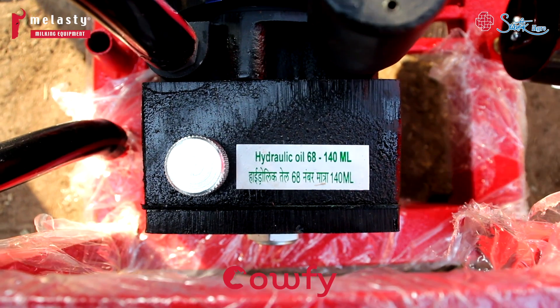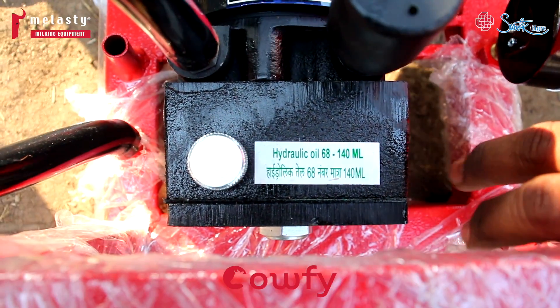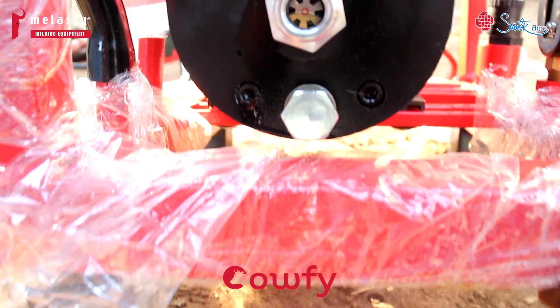You can see the oil symbol here. You have to put in grade 68 oil. To check the oil level, you can see it from the sight glass here.